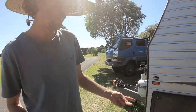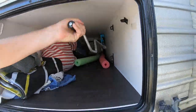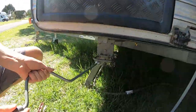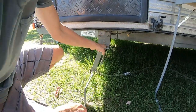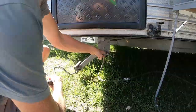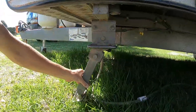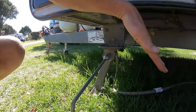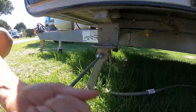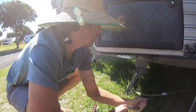The stabiliser legs — they go in here. You loosen it, pull the lever, flick it up, and drop them down. A good tip is to set them up on an angle — one on one angle, the back one on another — and that way you stop the rocking sensation.